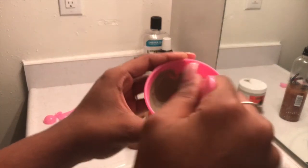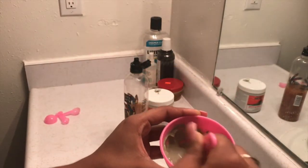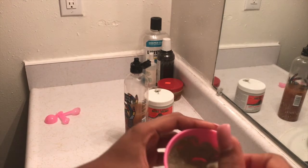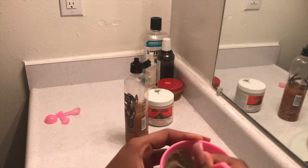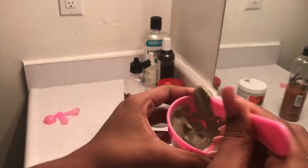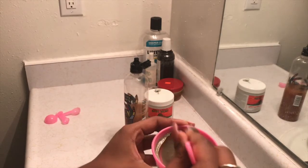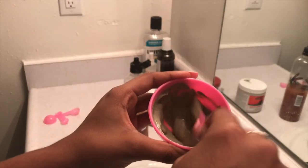The consistency I like to get is like a thick pancake consistency, and you want to make sure that it is very smooth, so you're going to keep stirring until you have no bumps in your mask — because you do not want lumps, that is just clumps of clay. Once your clay is done it should look like this, and again if you want it thicker you make it thicker.